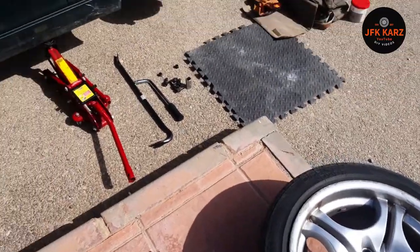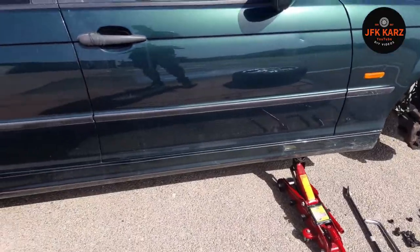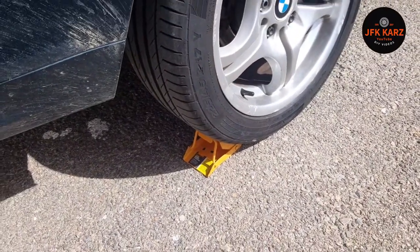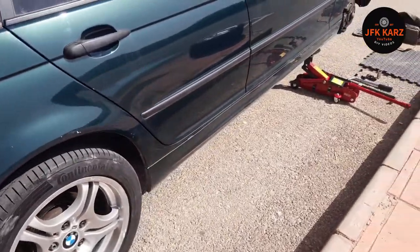Another important factor when jacking up your car: obviously pull up your handbrake, put it in gear, and also use wheel stops or a brick if you have any, just to try and stop the car from moving. But if you're on a flat surface you should be okay.